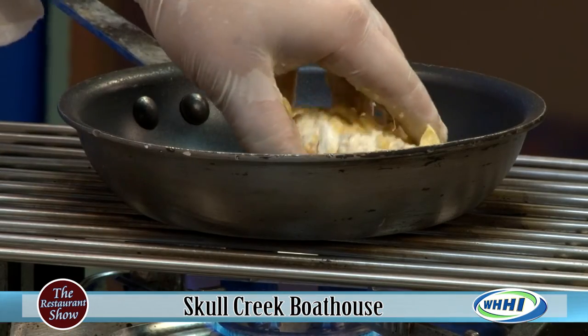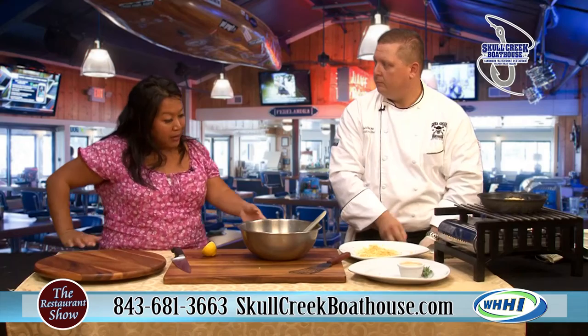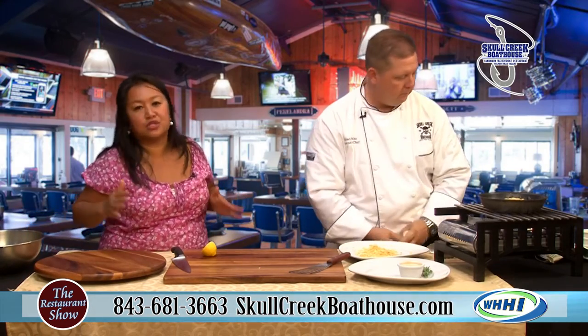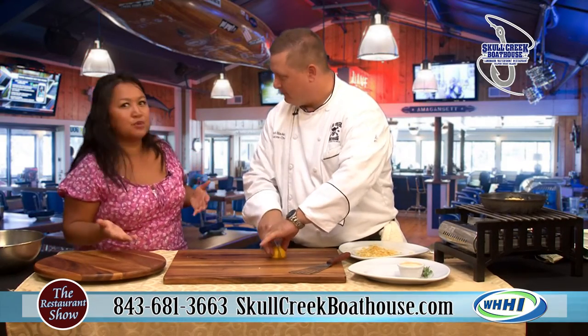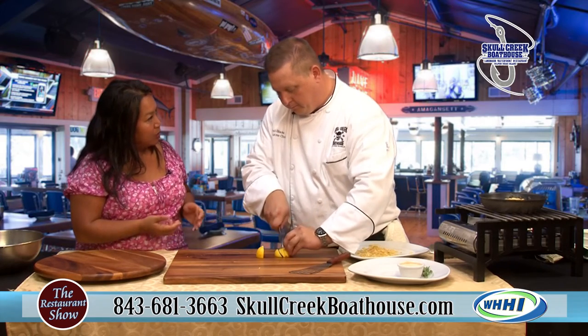It's getting a little warm there. You want to hear that sizzle. So we're going to start wrapping up because I want to be able to plate that. While it's cooking, I know that Skull Creek Boat House is always busy, always has it going on. It's fantastic to go there both as a local or tourist bringing your friends and family.